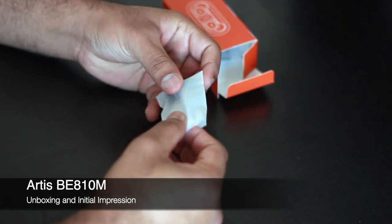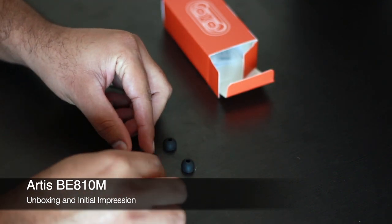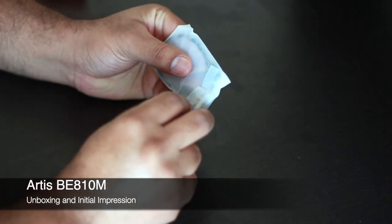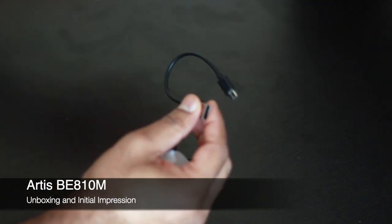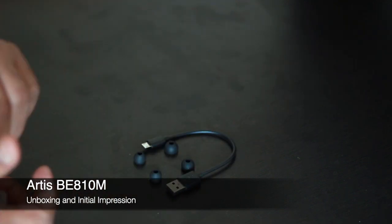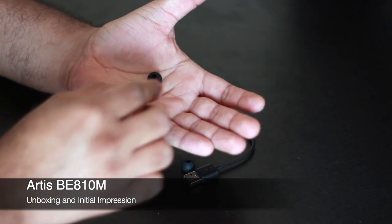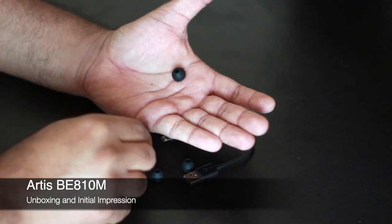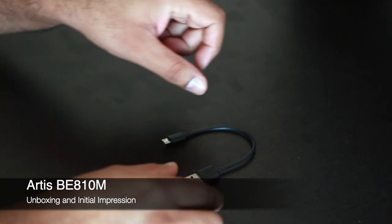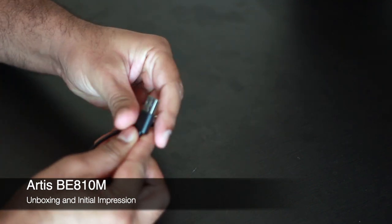In the accessory kit, the first thing you have is the ear tips — it comes in three sizes: large, medium, and small, depending on your ear size. There is also a charging cable. The earbuds themselves come fitted with the medium size. The cable is USB-A to micro USB, which you can use to charge via a laptop or an external adapter.